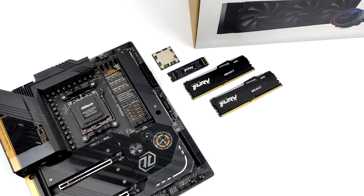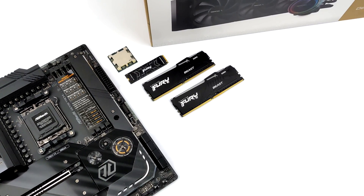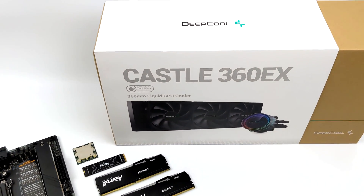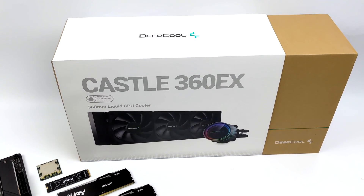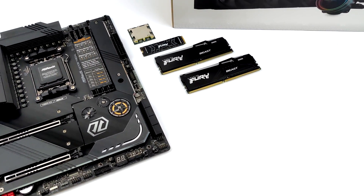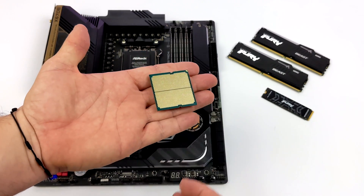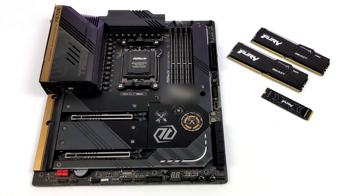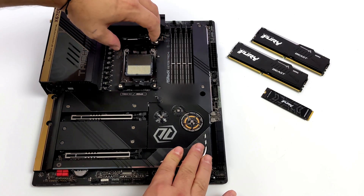With the new AM5 socket we do have to move up to DDR5, and for this build I went with 32 gigabytes of Kingston Fury Beast RAM running at 6000 megahertz — this is the RGB version. For storage it's all going to be handled by a 2TB Kingston Fury M.2 NVMe drive. Another new feature that's come to AM5 is the exclusion of pins on the CPU side, so we no longer have to worry about bent pins on the CPU. The pins are now on the motherboard, which is definitely a welcome change — I've actually ruined a 2400G in the past by dropping it and not being able to straighten all the pins out properly.